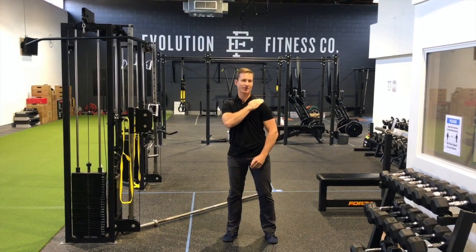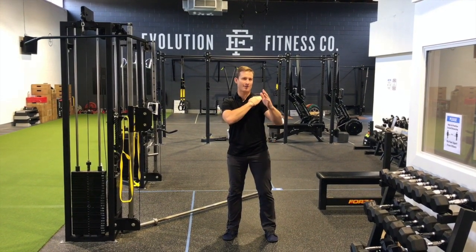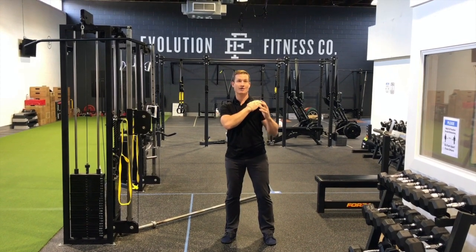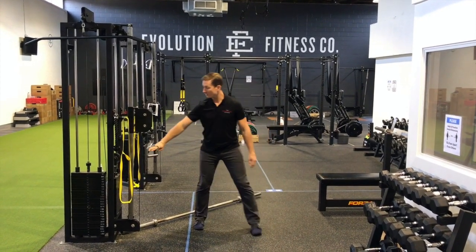Impingement generally happens underneath this bony arch at the top of the shoulder. Two really great strengthening exercises that create more space under this area are as follows.